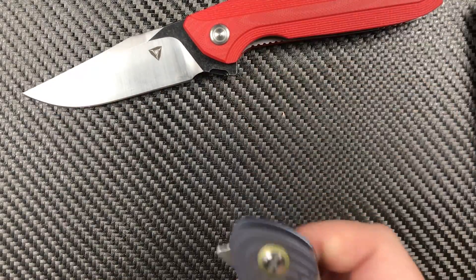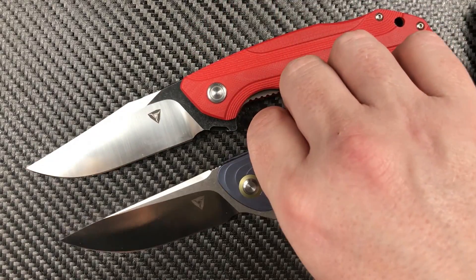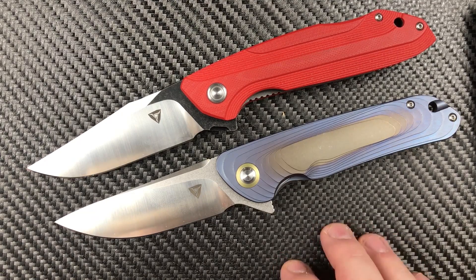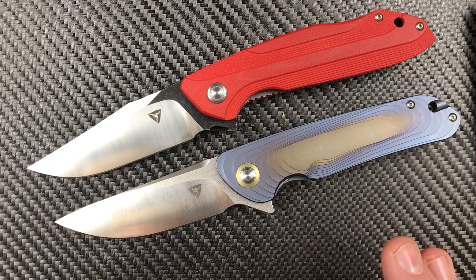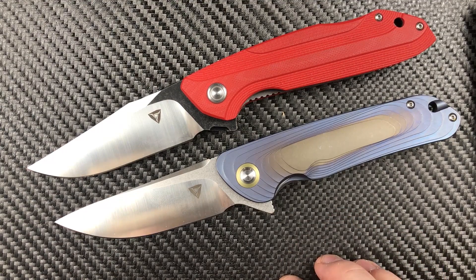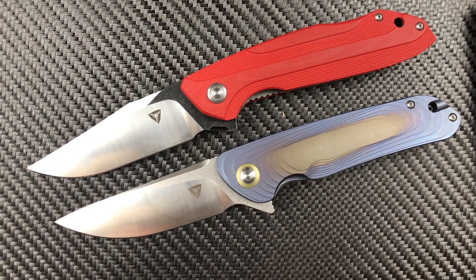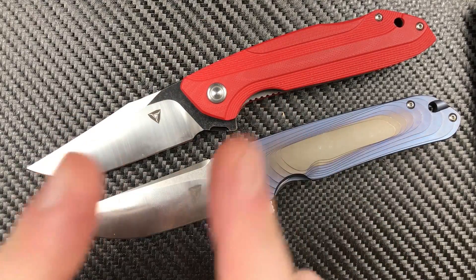I really appreciate you stopping by and hanging out with me talking about these Tuya Knives. It's been really interesting getting to talk to some of those folks and find out what they're up to. It's a family-run business over in China and a family-run business here in the States, and they're working hard to bring good knives to you. I wish them all the luck in the world — I like where they're going, and if they continue down this road, we're going to get some superb knives out of them. You guys have a wonderful day — don't forget to like, share, and subscribe. I'll see you next time.